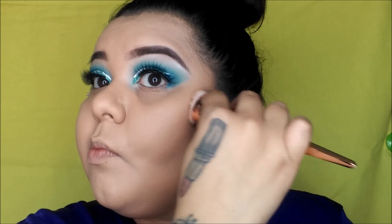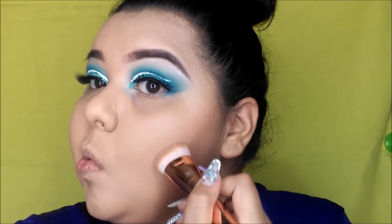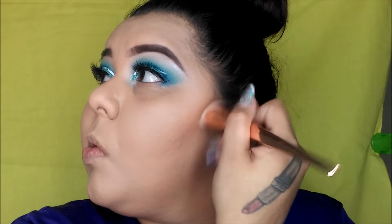You just want to snatch those cheekbones — don't forget your forehead and your nose as well. This bronzer is really good; you can also use it as a light contour for your face.